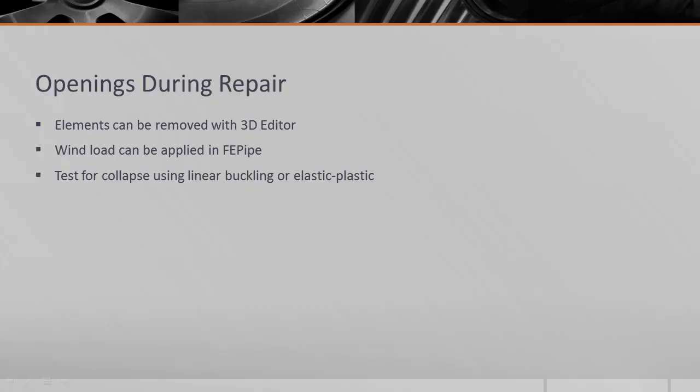One of the challenges in repairing and remediation of existing equipment is how to repair in place. We don't always have the luxury of returning equipment to the fabricator for repair, and we're forced to repair in place. In this example I want to remove elements from a section of a cylinder that we have cut out and added structural elements to reinforce the opening. You can model the geometry in FE Pipe and apply wind load to evaluate for structural collapse or buckling — both linear elastic and elastic-plastic.